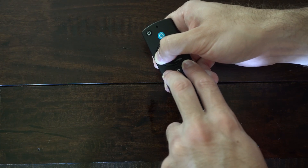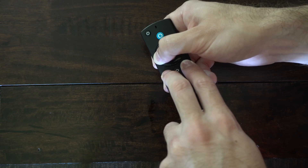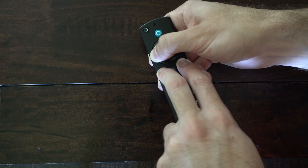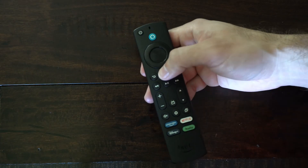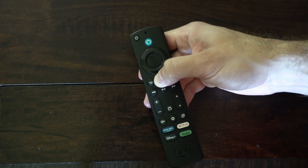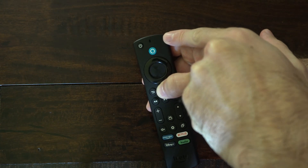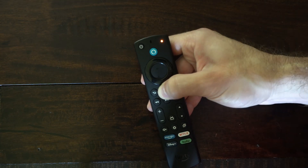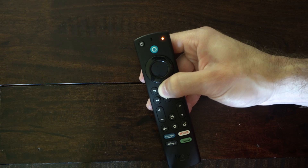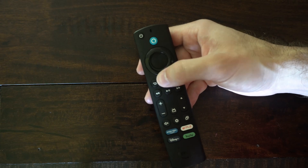On your Fire TV you may notice it's going to scroll back to the home screen after about 15 seconds, and we will have to repair the remote after this. Hold down the home button for about 15 to 20 seconds and you'll notice a green light will start blinking in the upper right side of the remote — this is an indication that it's trying to pair to a Bluetooth device. You can see if it's working on the TV now by moving around.